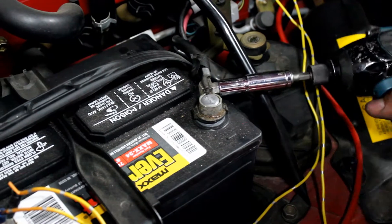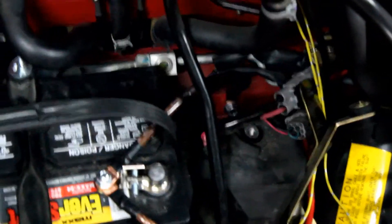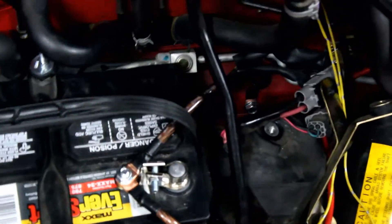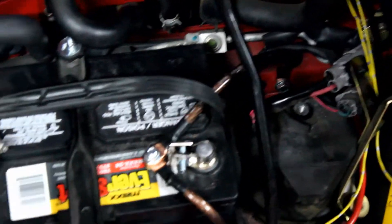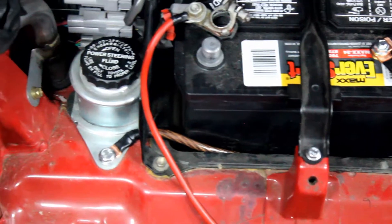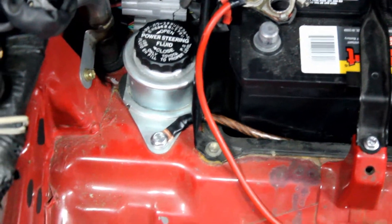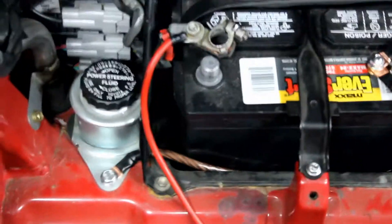We're going to use a 10 millimeter to take off the battery post. So the front battery part is now done. We have one strap that goes from the terminal to the firewall — that's the stock position — and I have another one that comes around and goes to this part of the car on this side. So now we have two grounds from the battery to the chassis.